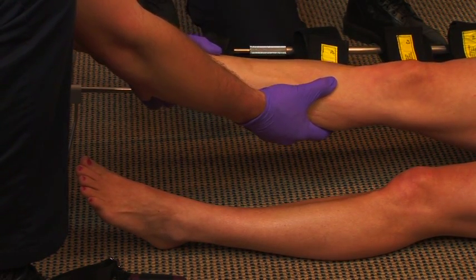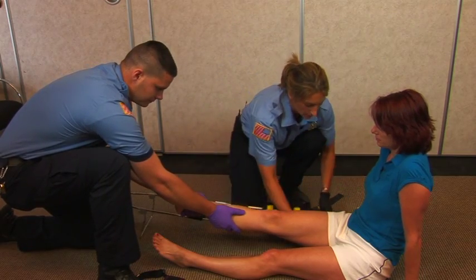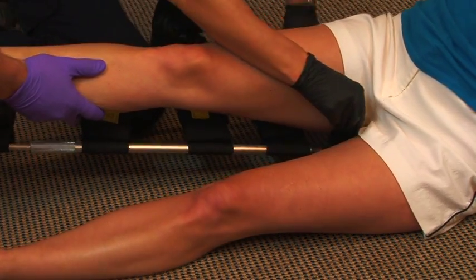The traction splint should be fitted on the uninjured leg and brought over to the injured leg. Slip the traction splint underneath the patient's hip at the ischial tuberosity.